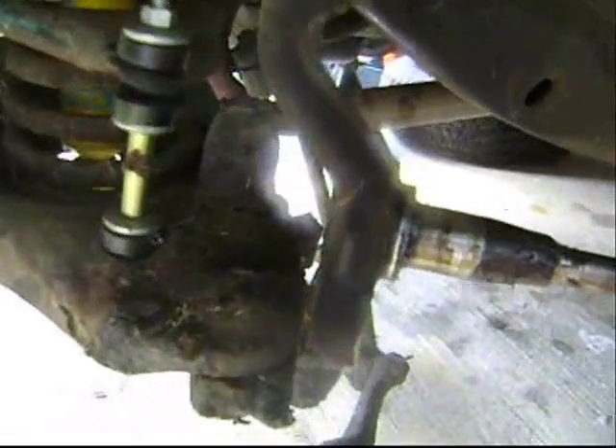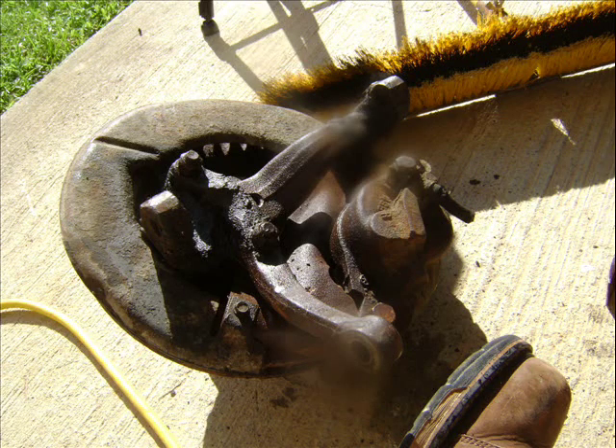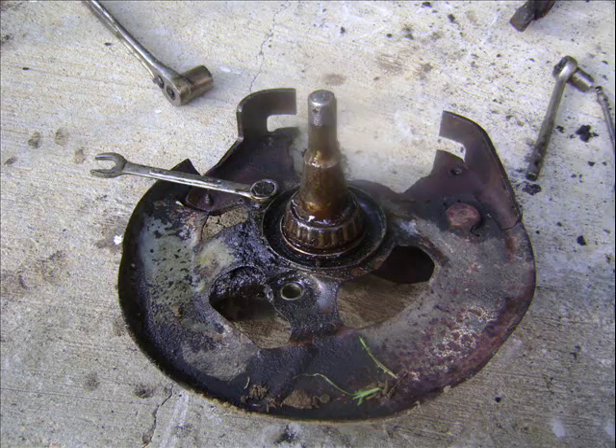So here I am minding my own business, working on my car, when out crawls this big spider. And once again I'm going to be working on my car — moving on.